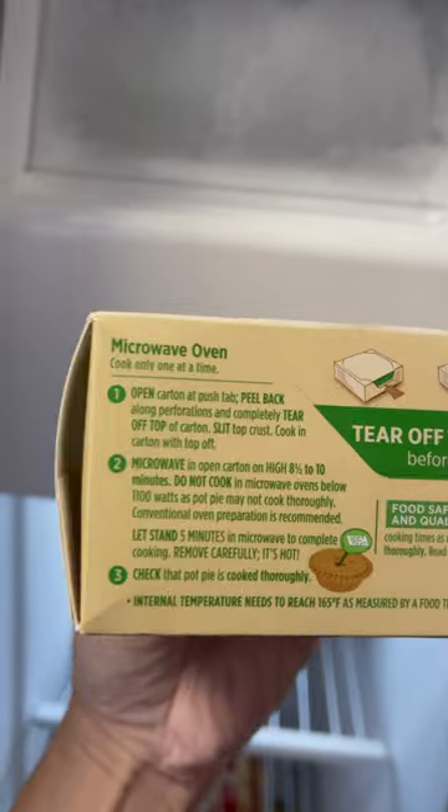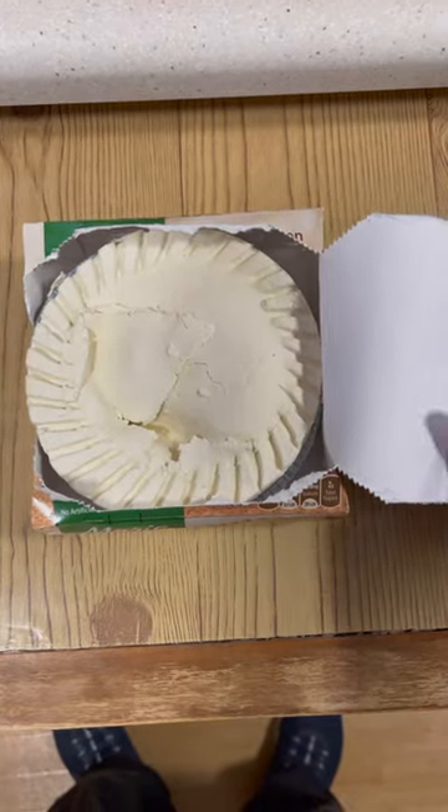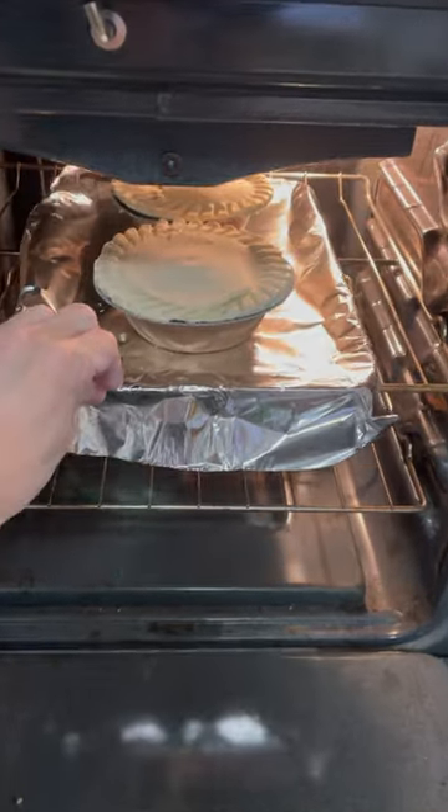You actually can do this in the microwave, but hey, it's a pie — you got to do it in the conventional oven, right? Now, if you are going to do it in the microwave, you leave it in the box and just peel the top off like this. But if you're going to do it in the oven, just place it on a cookie sheet and stick it in the oven.